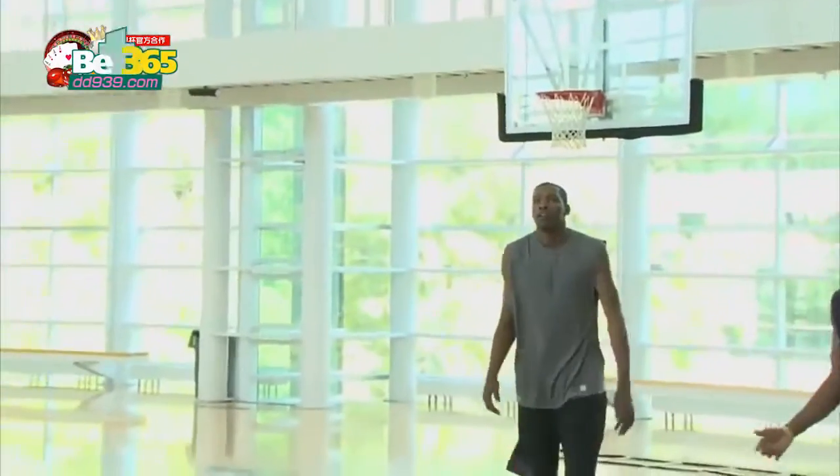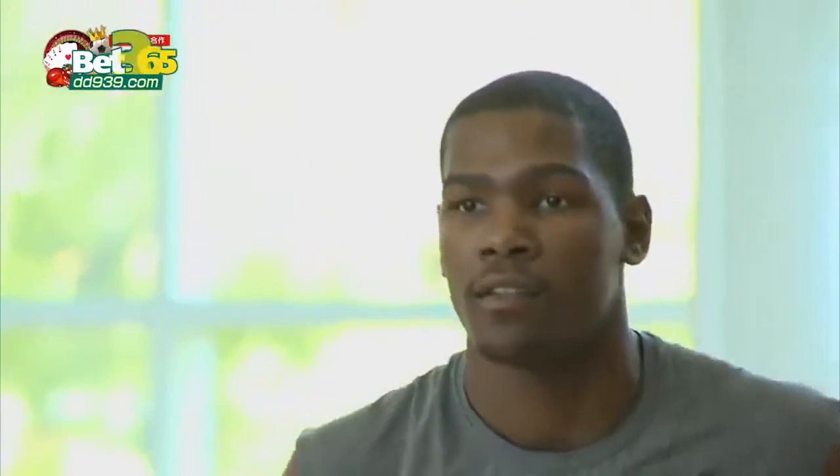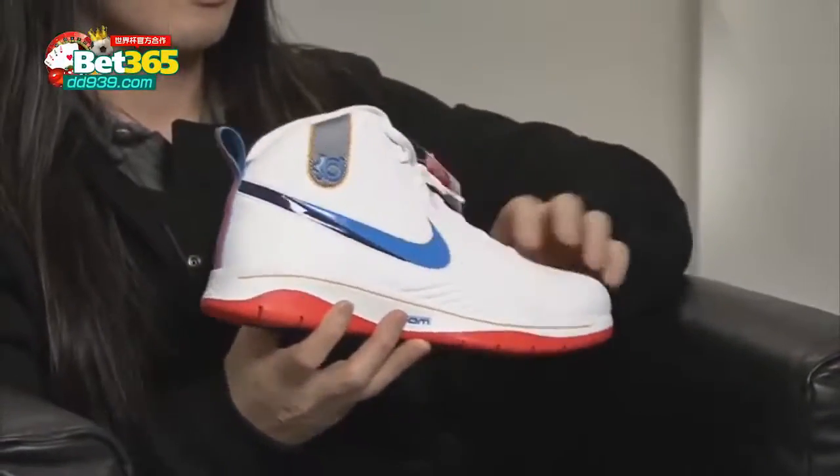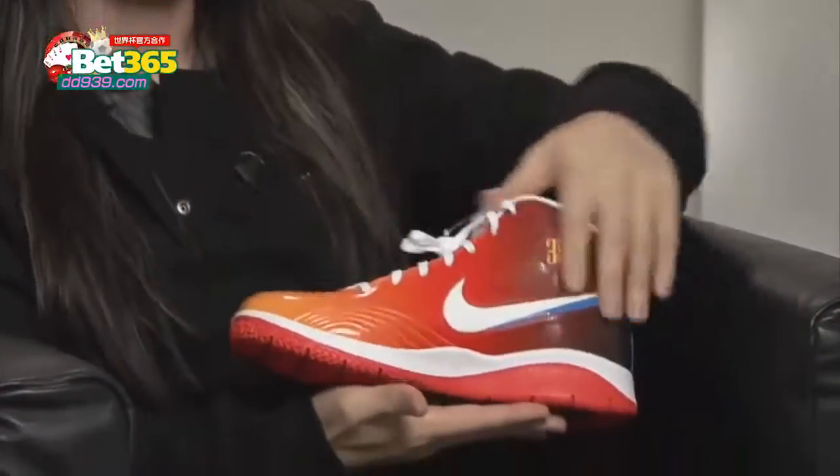I was trying to capture his personality. He's a pretty simple guy, straightforward. But when he's on court, he's a little more flashy. So on the shoe, we'll see a little more understated side here, but then on this side it's a little flashier.